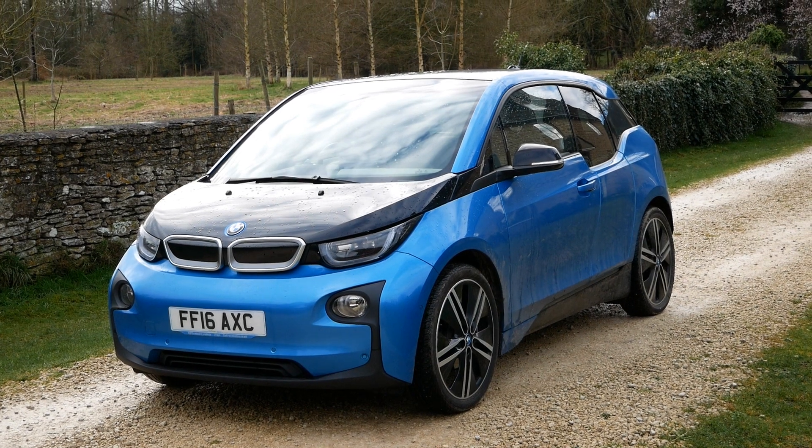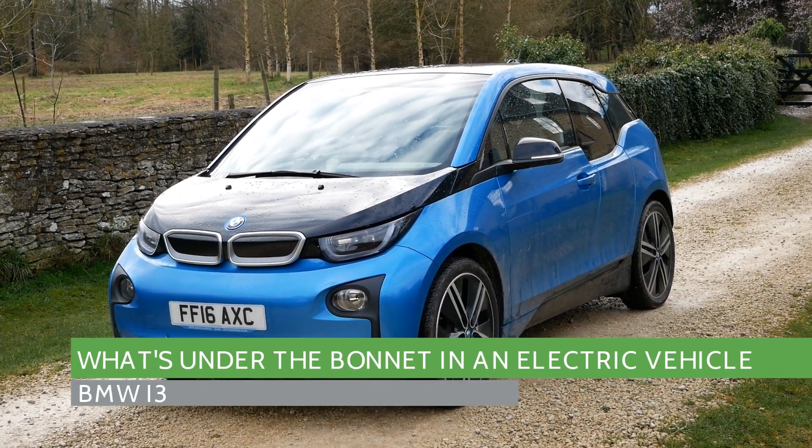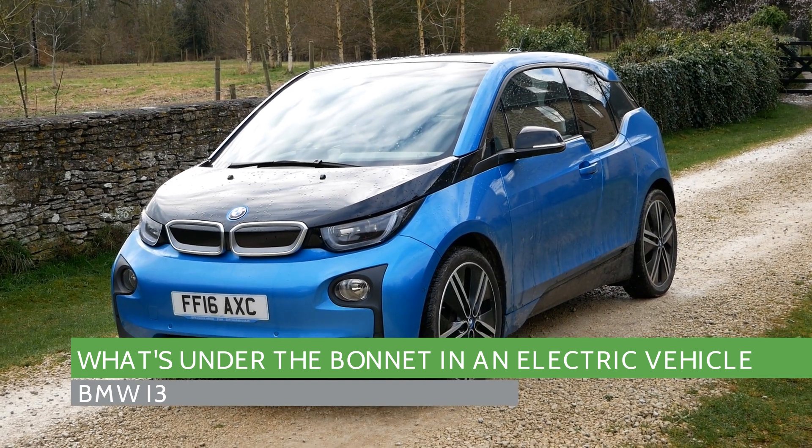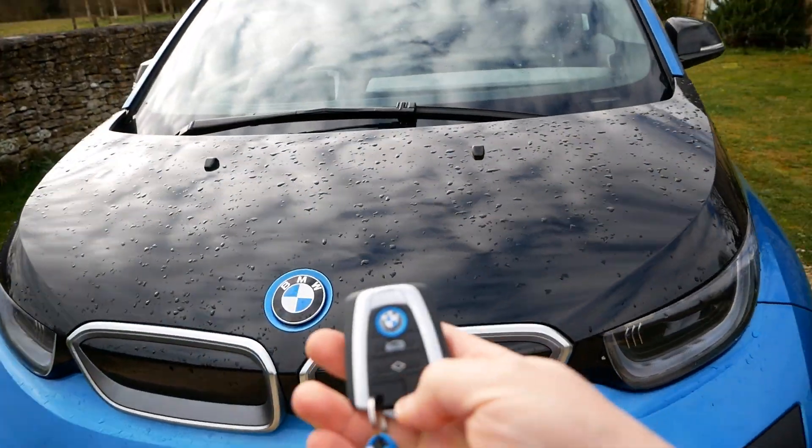Hi, it's Matt here from Go Green Autos. I frequently get asked what is under the bonnet in an electric vehicle, so I'm doing this series covering most EVs. Today we have the BMW i3.